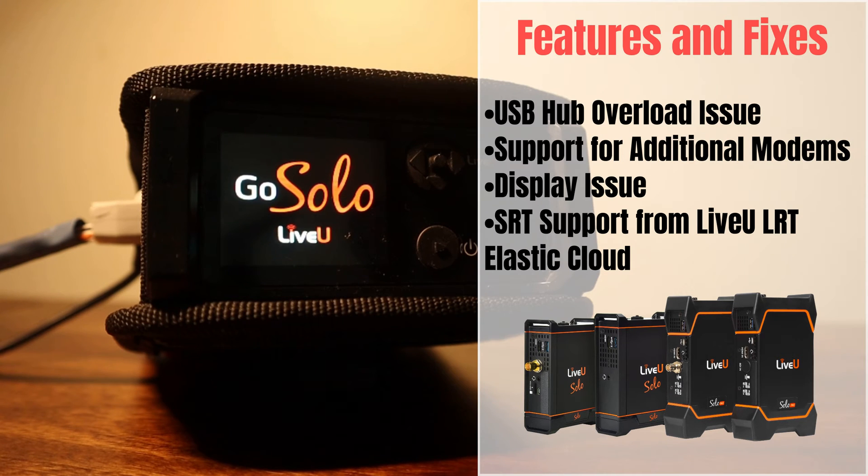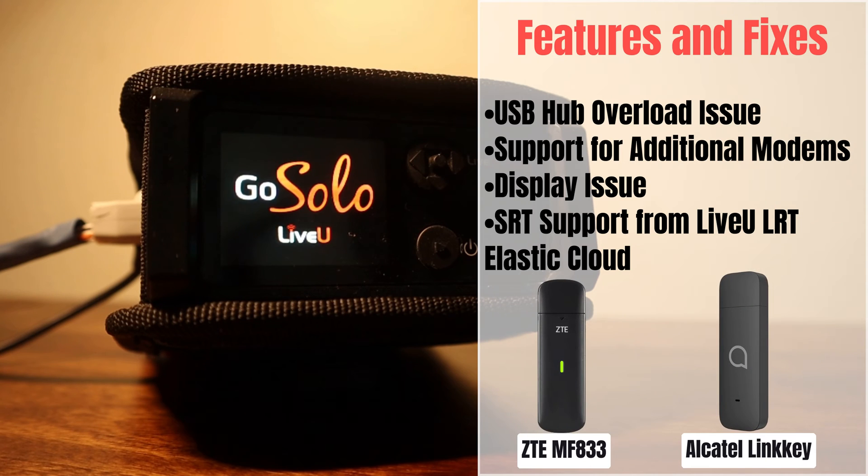With this fix, you can use 4 modems without encountering this issue. Support for additional modems: the firmware now supports the Alcatel Linky and ZTE MF833 modems, providing more modem options for your Live-view Solo unit.